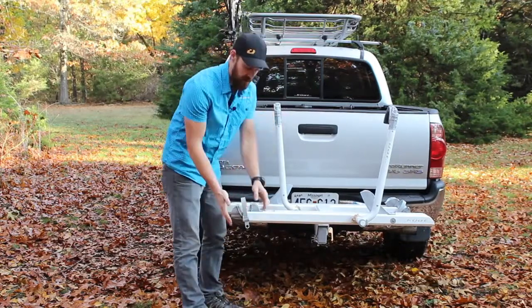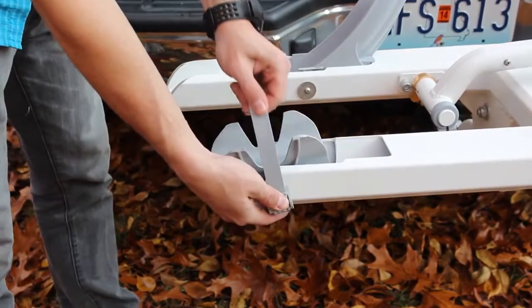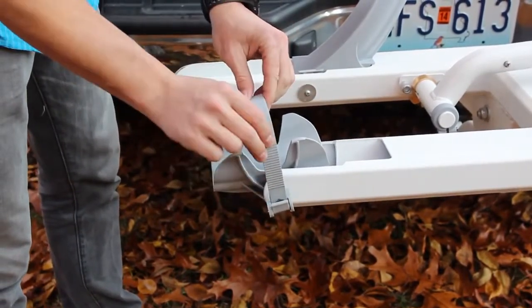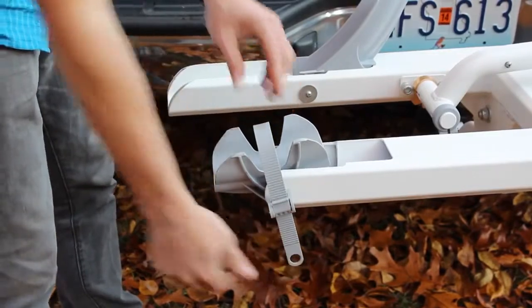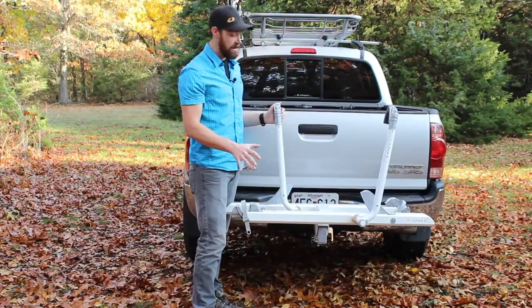The rear tire works with the rear tire tray and tire strap. As the back tire and wheel sit in the tray, you run the strap through the back wheel and back into the ratchet strap to secure the bike. It's quick and easy with this rack.